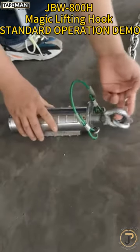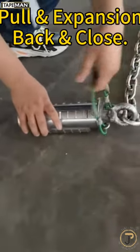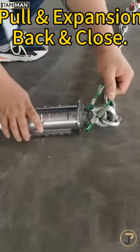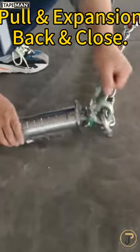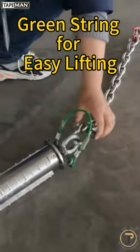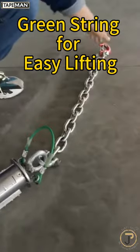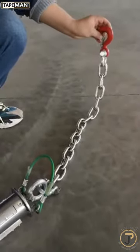The main body has a center column with four wings. When we pull the center column, the wings will open. When it's back, the wings will close. This grand string is designed for easy lifting. Here is the chin.